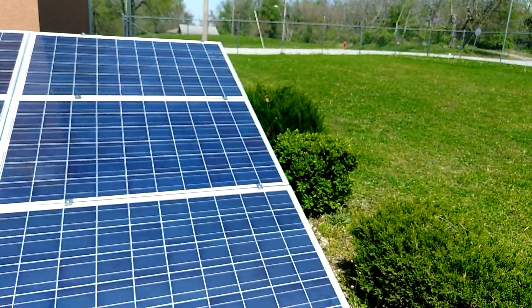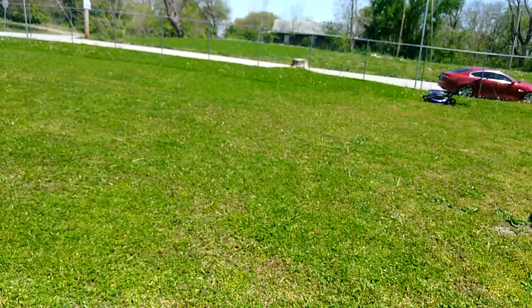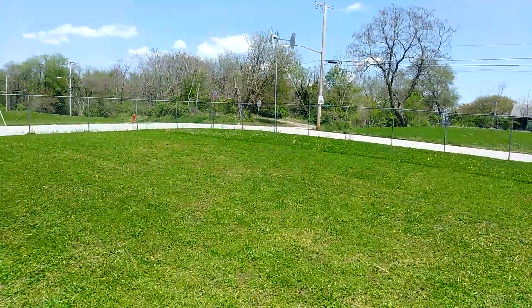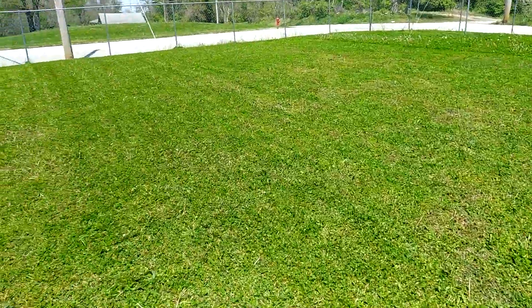You got your little booties on — that's what you should have put out. She wants to do some work today. Alright guys, that's all I got for you today.